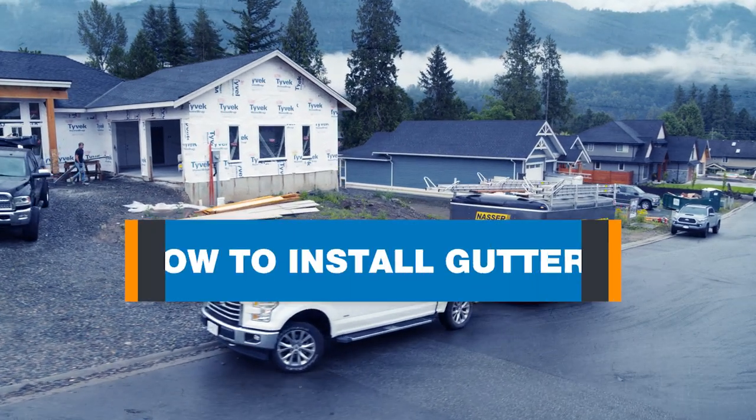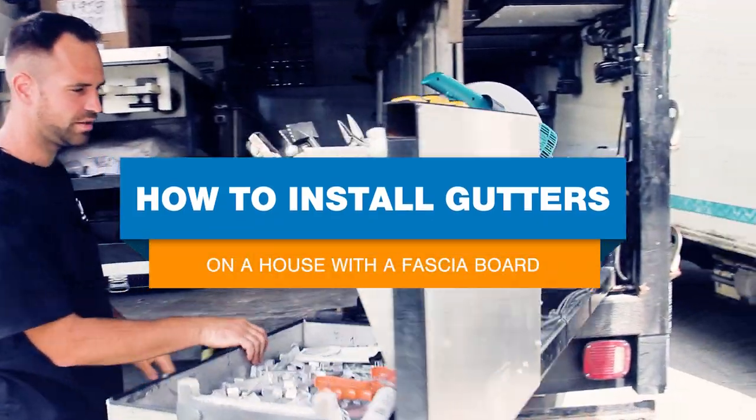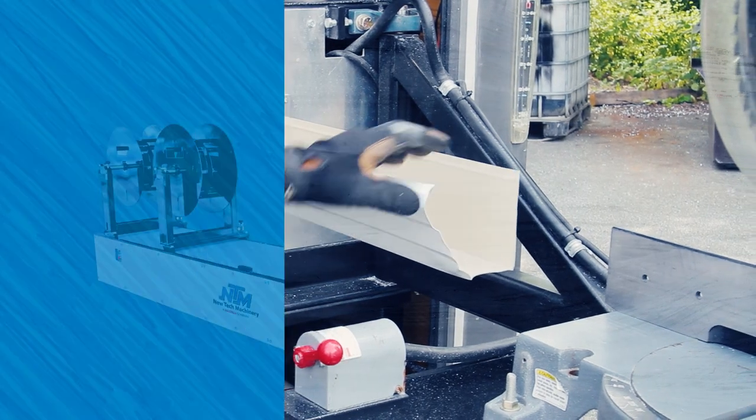Today we'll be showing you the Nassar MultiPro front machine on the job site and then we're going to be running out the gutter and installing it on the house. Hi guys, welcome to the video. I'm Jens from MultiFront Gutters here with New Tech Machinery.